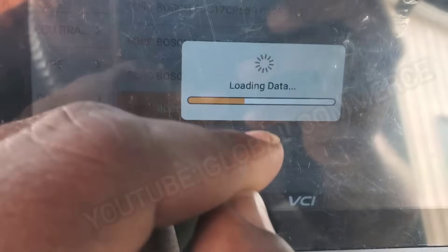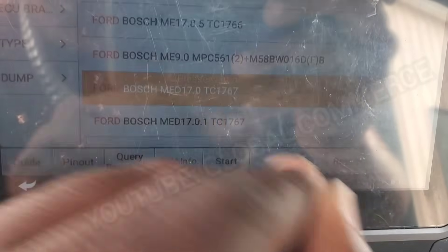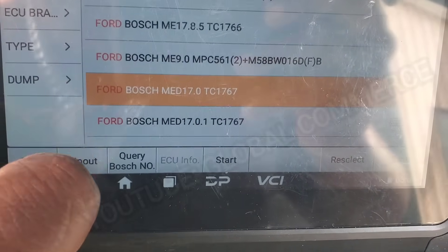By the way, OBD Star DC706 is available on our website. You can clone this module, do a lot of different modules if you haven't already. So then we can do pinout right here.